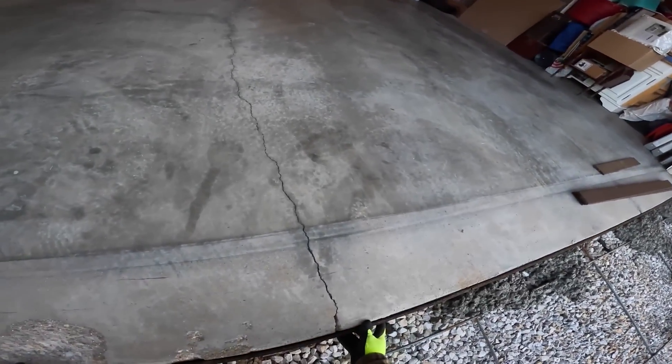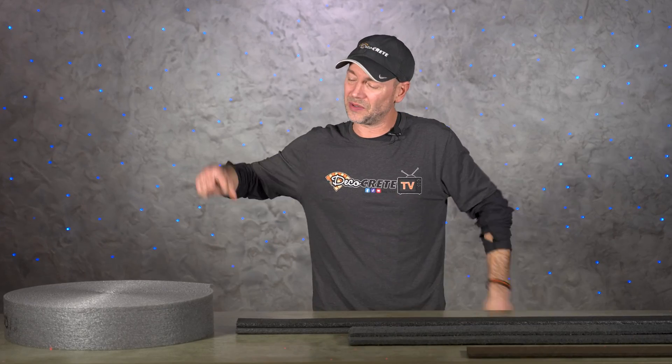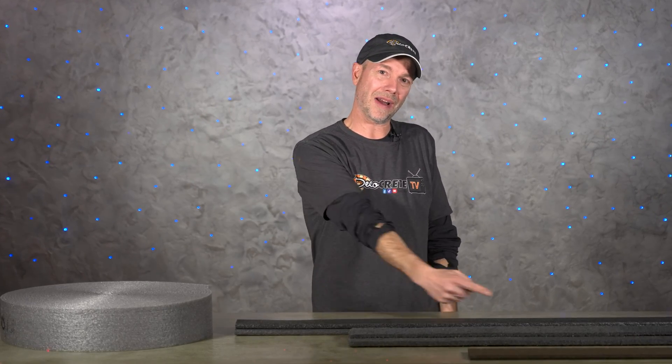What is up guys and welcome back to the Concrete Edge right here on DecoCreteTV. My name is Jeff and on today's show we're going to be talking about expansion joint: why do we need it, what is it made out of, and what are the best types for certain situations. Stay tuned and you're going to learn all about it.